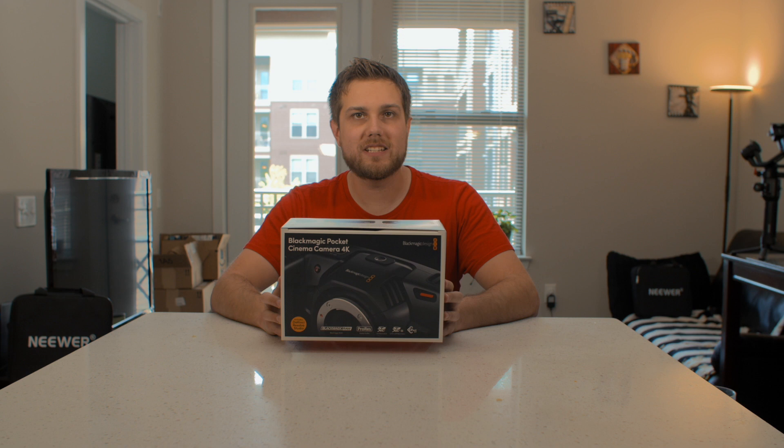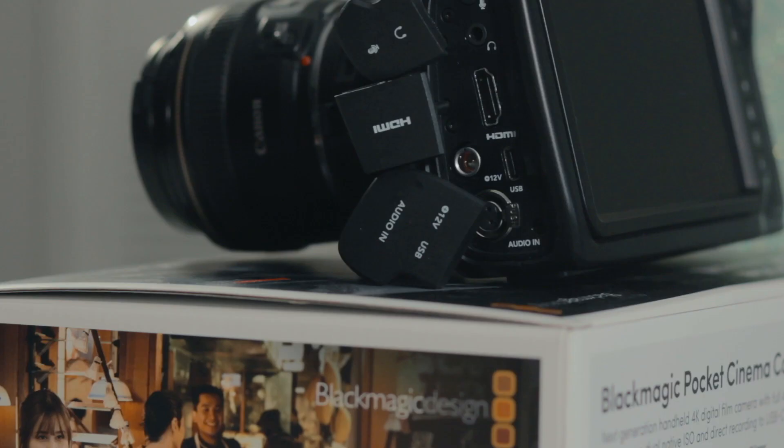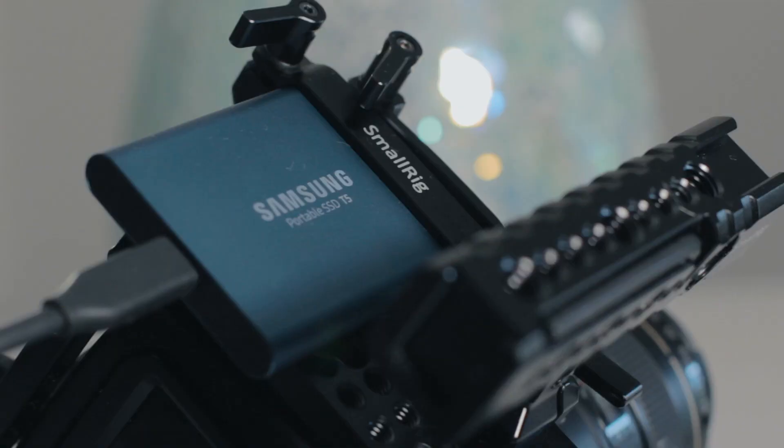Welcome back to another episode of Gear Review. I'm your host Wesley Malai, and today we're going to talk about the Blackmagic Pocket Cinema Camera 4K. I've needed to upgrade my camera for quite some time, but I've been really unimpressed with many of the options out there. There are some great DSLR mirrorless cameras, but none of them have the majority of features I need. I was secretly hoping Canon would release the C100 Mark III, but instead they released the C200 — a great camera, but it costs $7,500 and is way outside of my price range. In swoops Blackmagic with the Pocket 4K, a beast of a camera at only $1,300.